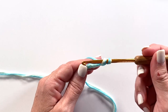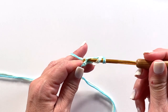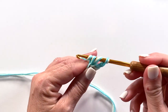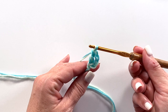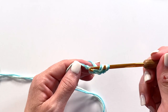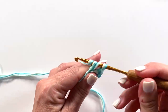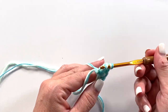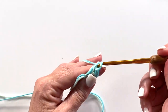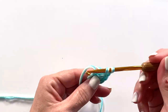Double crochet is yarn over your hook, insert your hook in the chain or stitch specified, yarn over pull up a loop, yarn over pull through two loops on your hook, yarn over pull through two loops on your hook. That's a double crochet. You want to do a total of 11 double crochets in this same chain, and then we'll slip stitch to the top of the chain three at the beginning of the round to join, which gives us the equivalent of a double crochet. The end of round one has 12 stitches.